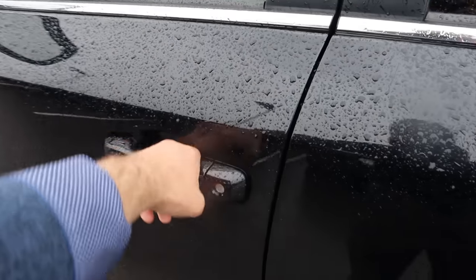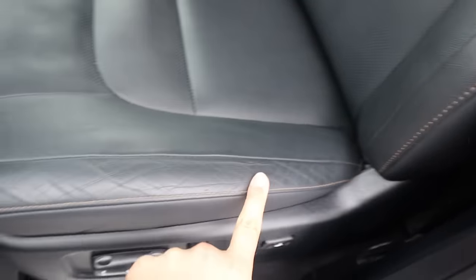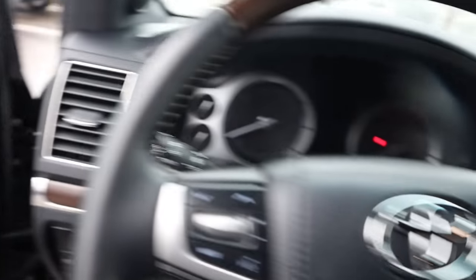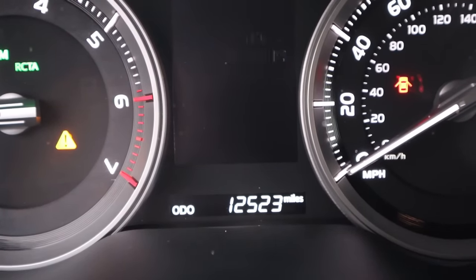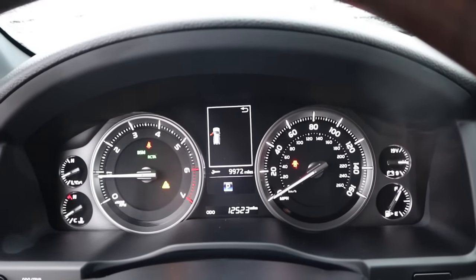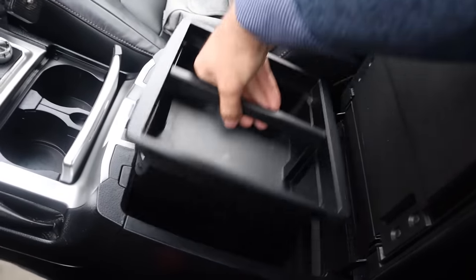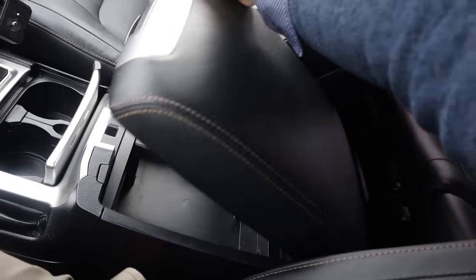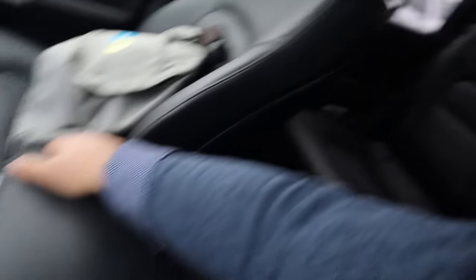The Land Cruiser comes with the standard interior, but the Heritage has this cool stitching — that's the main difference I noticed versus a normal Land Cruiser. Outside of that the trim looks the same. This one has 12,000 miles on the odometer, so not brand new but super low mileage for a four-year-old vehicle. The Heritage Edition also doesn't come with the cooler box as standard — that was an option you could add for 2021 but not 2020. No cool box, no third row, and it has a black headliner, whereas regular Land Cruisers have a light colored headliner.